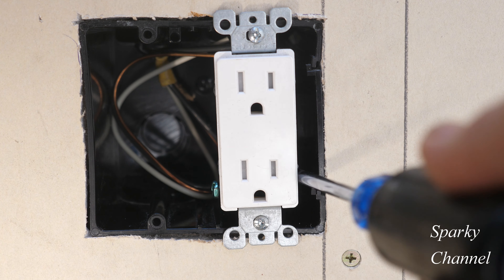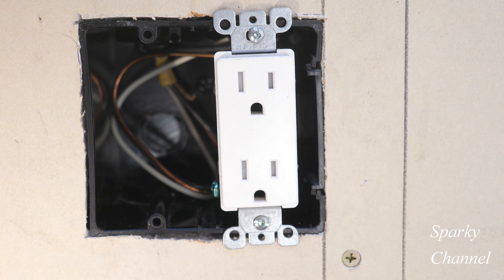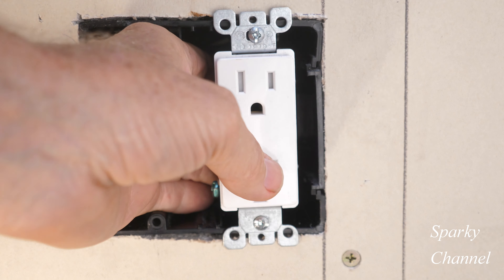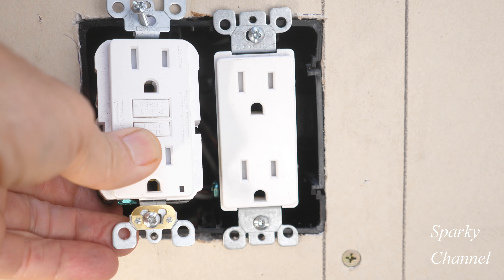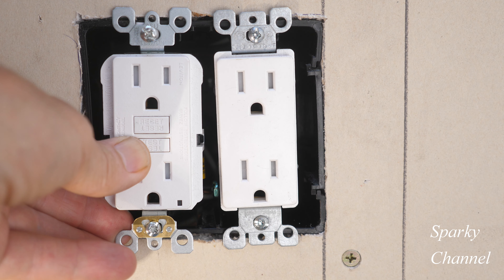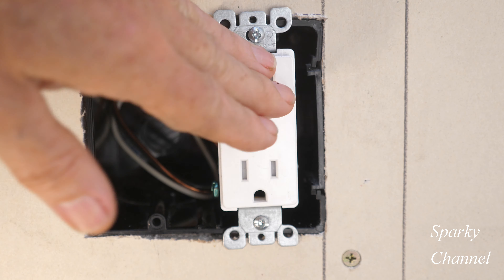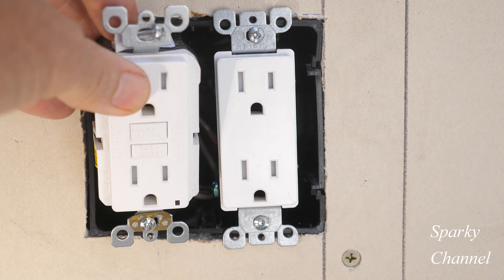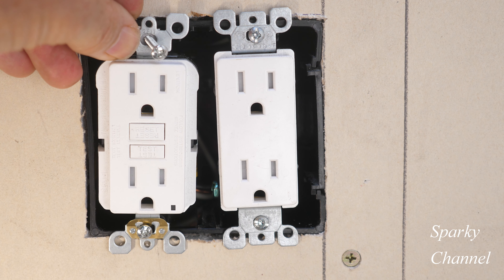Now you have plenty of room right here between the receptacle and the nubs — about a quarter of an inch — and there's plenty of room between the screw protectors and the receptacle. Then go ahead and put your GFCI on the other side; you've got plenty of room on that side. So there's a tip for the Arlington two-gang two-screw device boxes: put the smaller device on the side with the nubs and screw protectors, and put your GFCI or larger device on the opposite side.